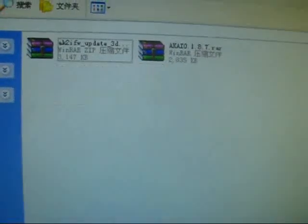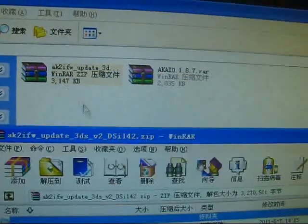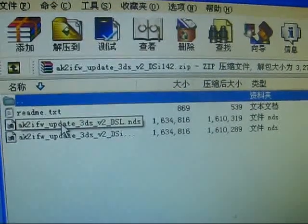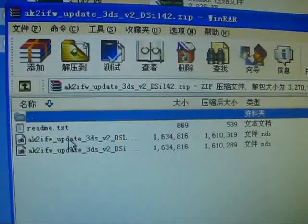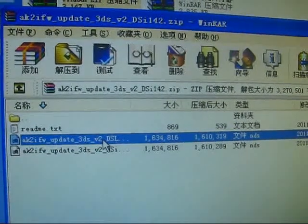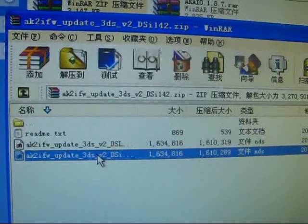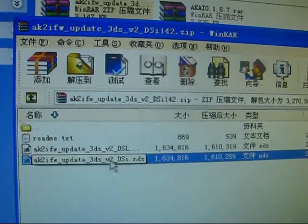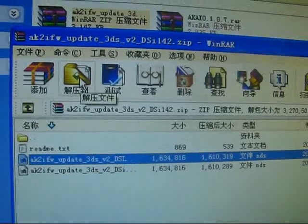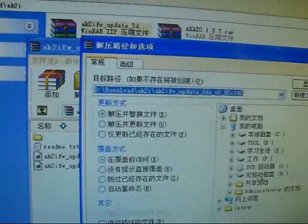Let's now try to extract. Open and extract — there are two update patches here. One is for DSL and one is used on the new DSL. So I will use this one for my update on DSL. Extract to my memory card.